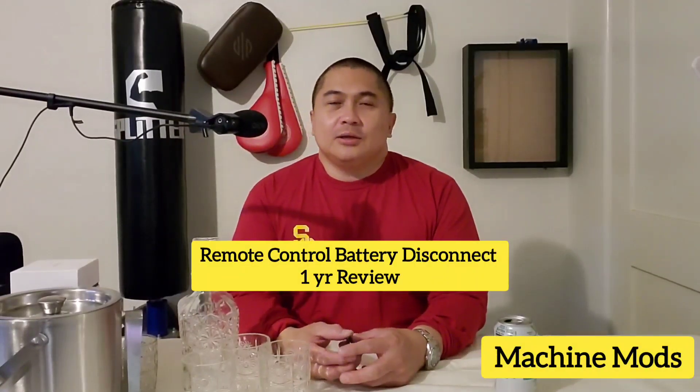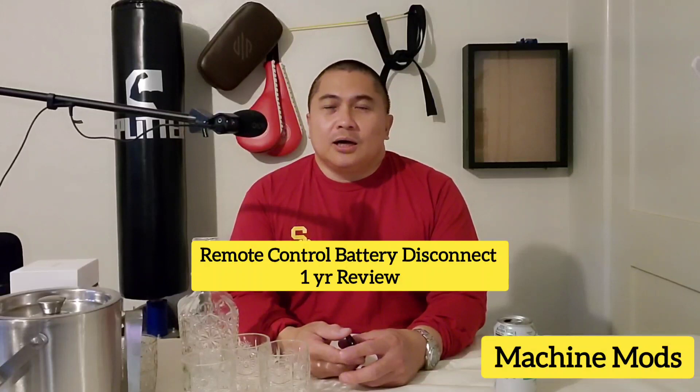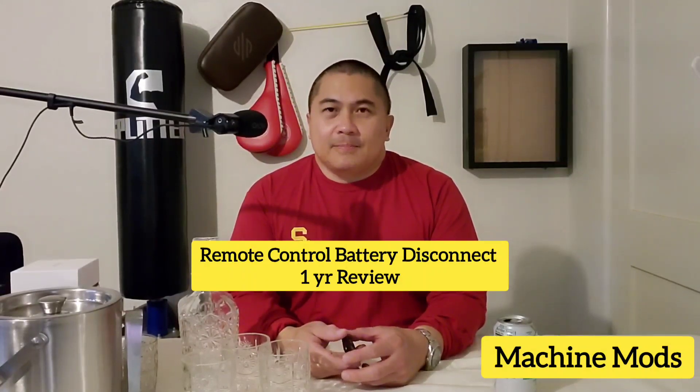What's going on YouTube, this is Coach Fred Tagalog with Machine Mods. Today I'm going to be talking about the review of the remote controlled battery disconnect. I've had it for a while already — I have it on my 2021 Tundra and 2022 Camaro SS — and I've had it for more than six months.